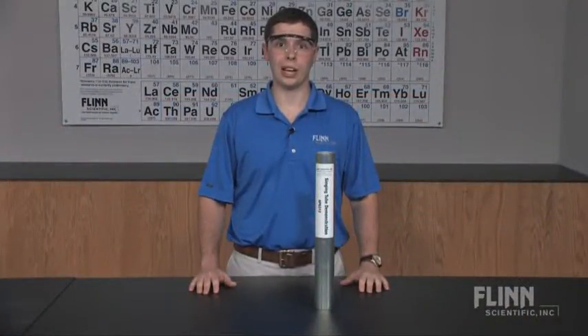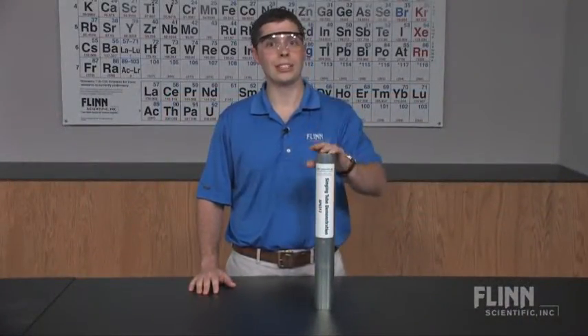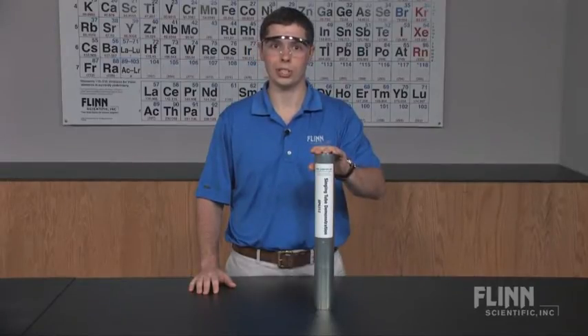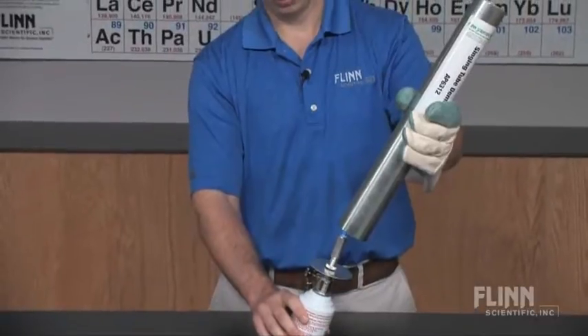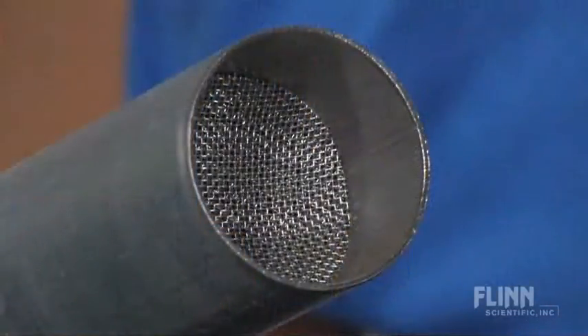Serenade your classroom with the sounds of science using the Flynn Scientific Singing Tubes Demonstration Kits. These unique tubes demonstrate the principles of sound waves and resonance. Simply heat the hidden metal screen inside the tube and listen as it begins to hum loudly.